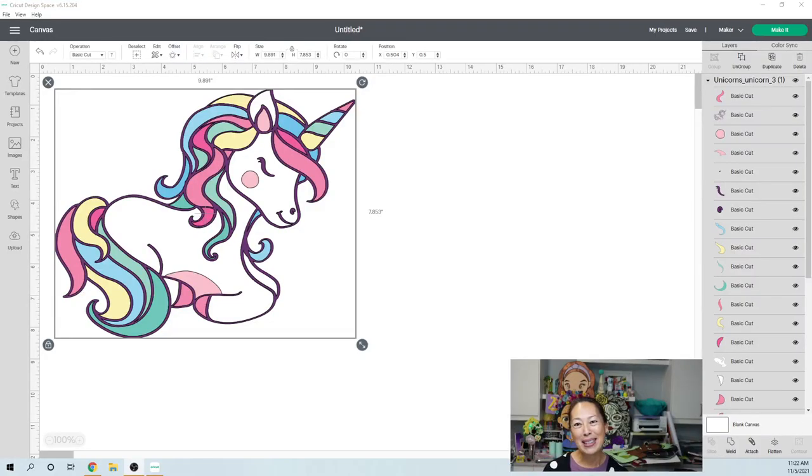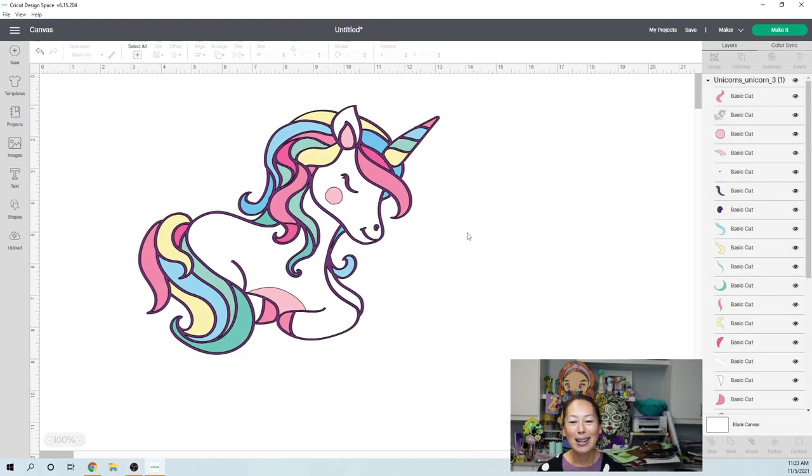Hi, it's Anne from The Useless Crafter. Thanks for joining today. This is going to be a Design Space tutorial on how to do an off-the-mat project for a unicorn. This one's a little bit tough — if you're wondering why I haven't done unicorns in the past, it's probably because there's a huge white space in the body and I have no interest in tackling it. But this is a special request from someone who's been following me for quite some time, so I definitely had to do it.